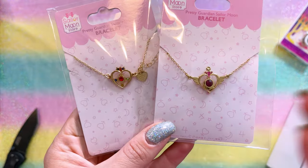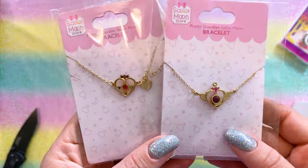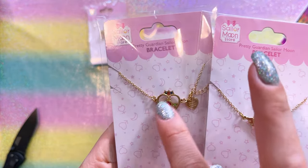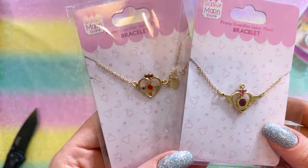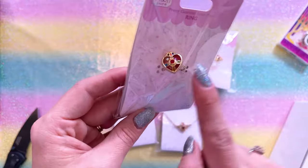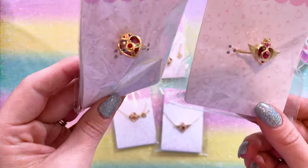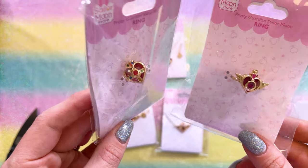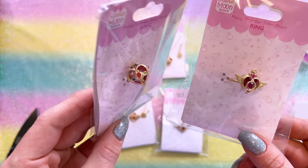Here we have just a couple of different bracelets based off of Sailor Moon's compacts — very, very pretty. I like this one with all the different little crystals on it. That's super pretty. I wish I could get a crystal star one because I feel like that's my favorite compact. I also grabbed a couple of rings. These are both very pretty, very shiny and sparkly.